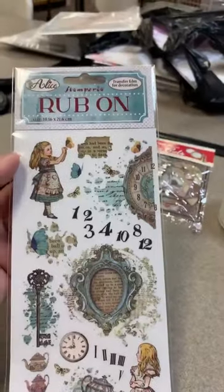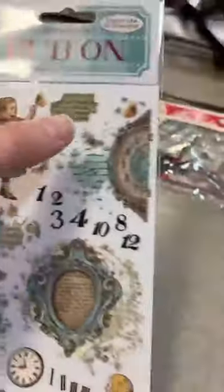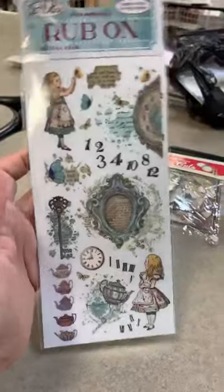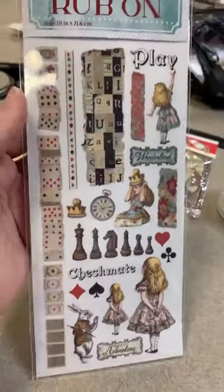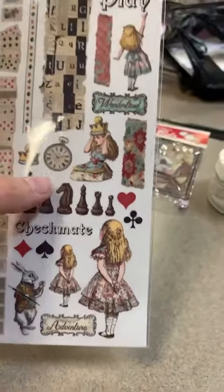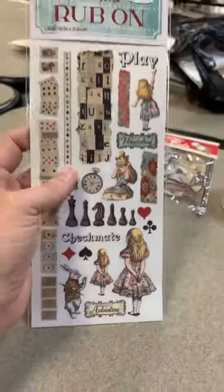Now look at the rub-on set. Going through this first set of rub-ons - yes, that is very Alice, but if you use that just on a cute little card it looks like a little girl vintage. Nothing is screaming Alice but if you are an Alice in Wonderland fan, this is definitely Alice if you look at it in that regard. Rub-on set number two coming up - fun little playing cards, a chess set, checkmate, and then there's the little white rabbit. So now we're getting a little bit more Alice-y on this one, but still so many other possibilities with this rub-on set.